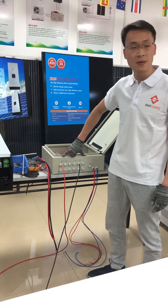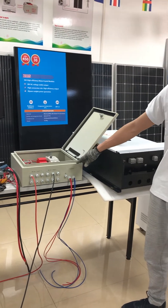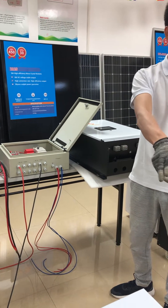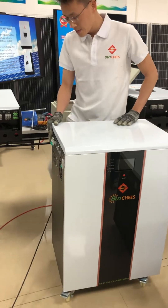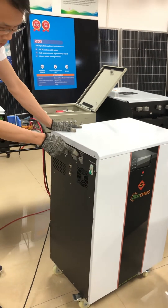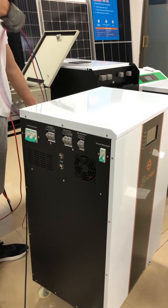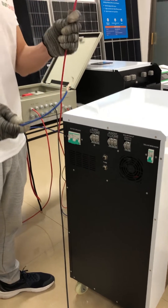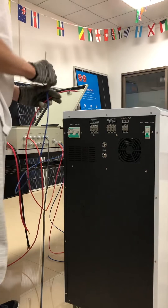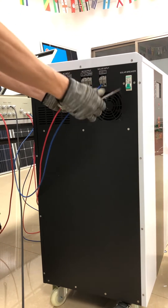After using the multimeter to check the voltage of the PV array and confirming the connection is correct, we go to the next step. We will connect our PV combiner to the five kilowatt solar generator. You can see this is the solar input — positive side and negative side. We get two cables out of the PV combiner, one positive and one negative, and connect the cables to the solar input side.